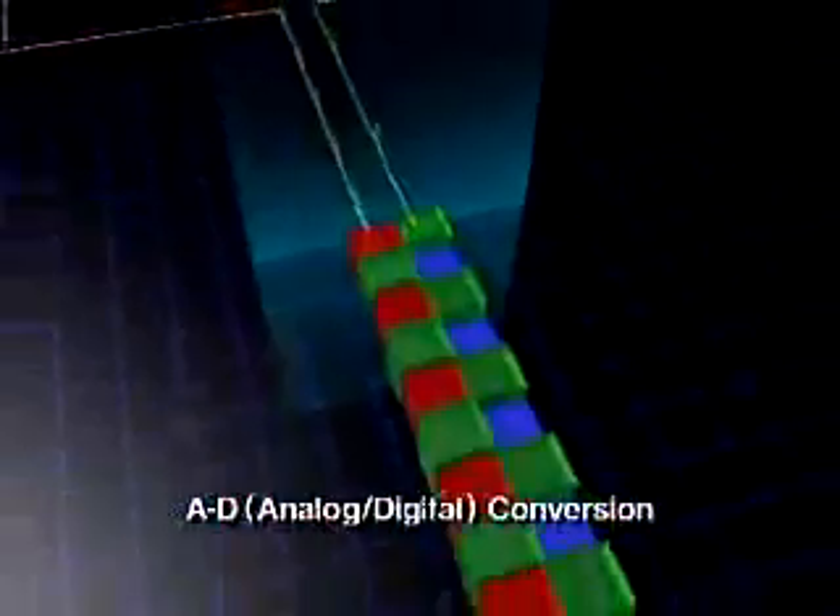The image data is then converted into digital signals at high speed by reading each pixel line via two channels.